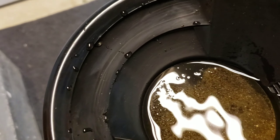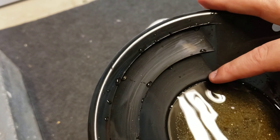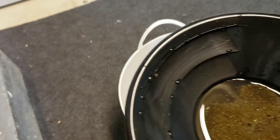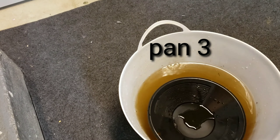There's a couple little tiny micros right in there, so pan two has a little bit in it. Alright, we're getting ready for pan number three.